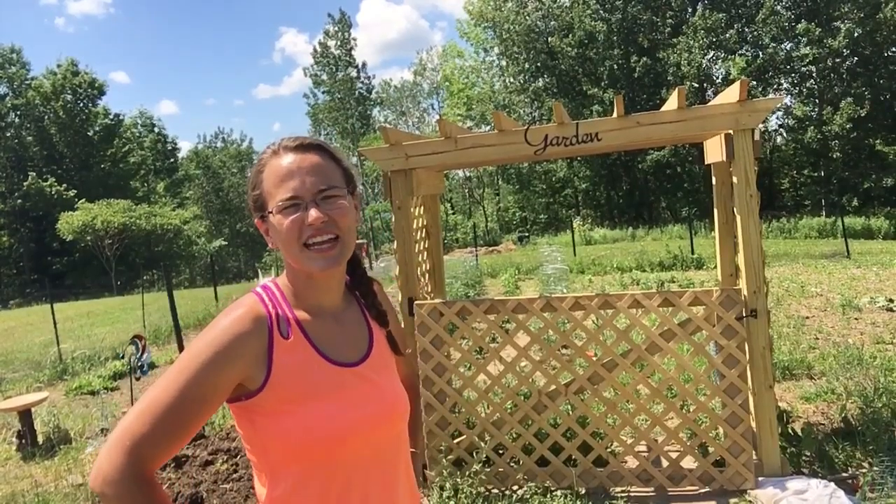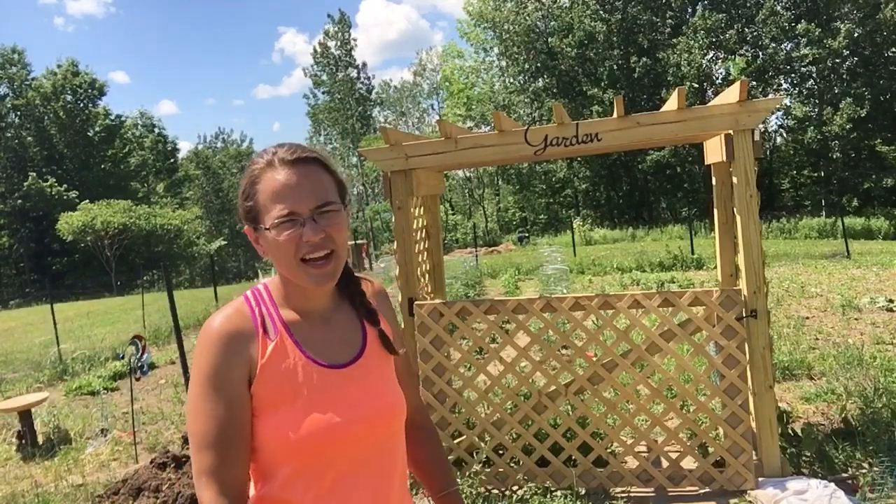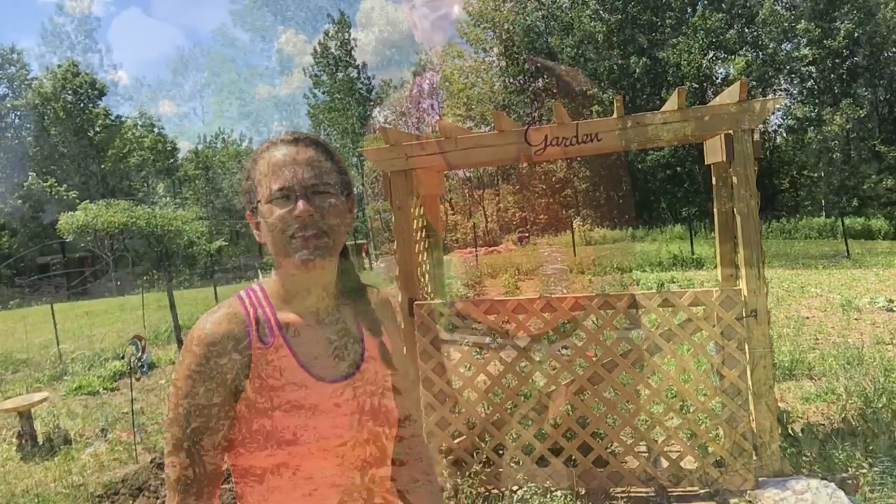Hey y'all, welcome back to Papa Creek Farm. Today I'm going to do a little garden tour update as well as show you guys what came in on Friday — kind of just some updates around the farm. Join me.